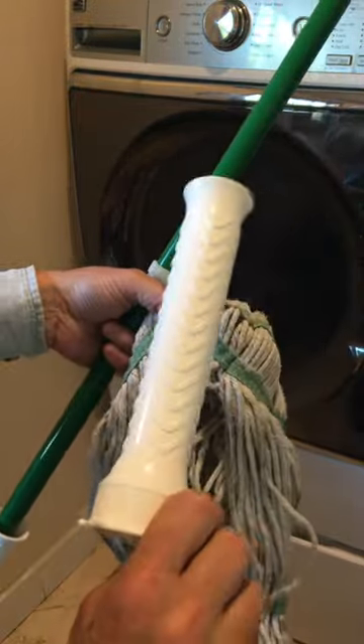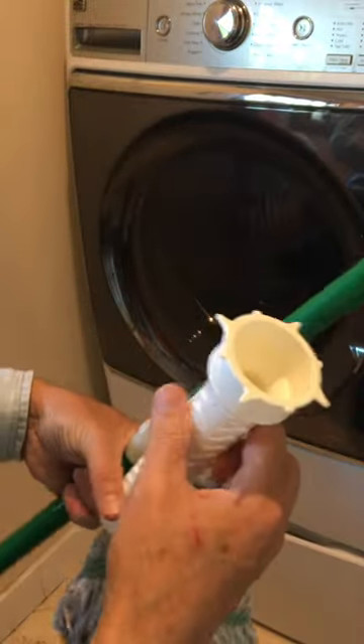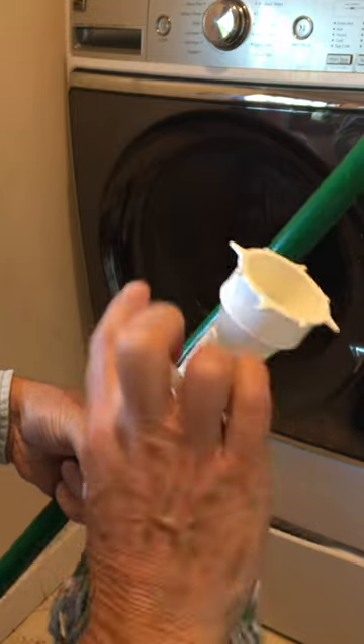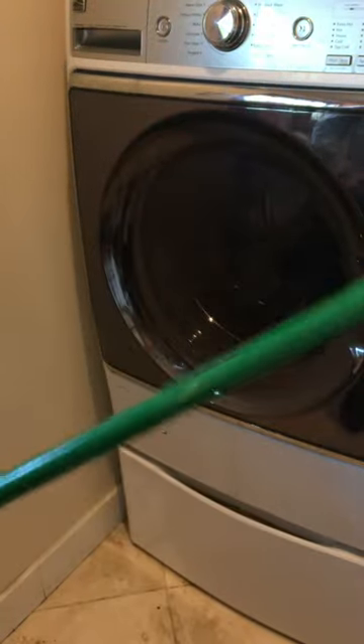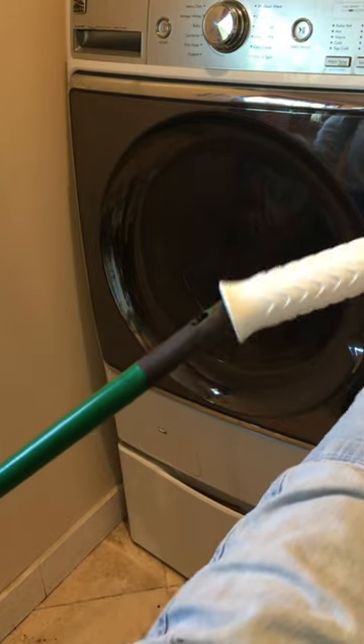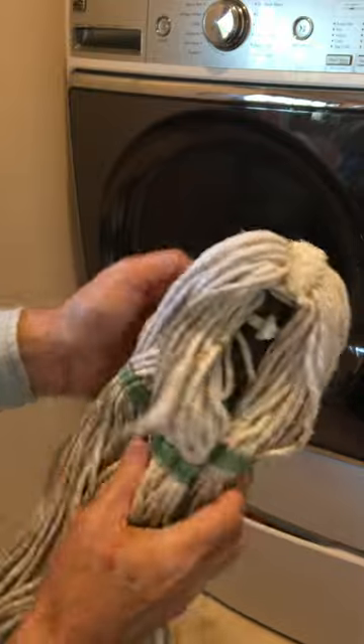You should really take this piece off before you throw it in the wash. To put it back on, you have these spikes that go this way — then take your mop, thread it down, pop that clip in, snap it, and that's all there is to it.